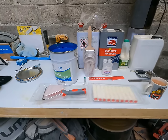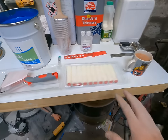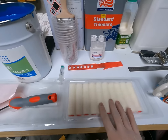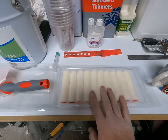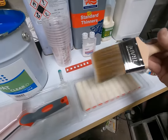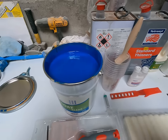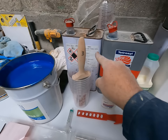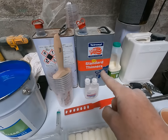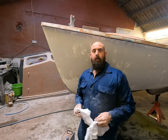Right, this is everything needed to do some gel coating. Most important: one cup of tea. We've got foam rollers for applying the gel coat, a decent quality brush — last thing you want is bristles coming out in the gel coat — a stirrer, catalyst, plenty of gel coat, panel wipe, and standard thinners for cleaning up.